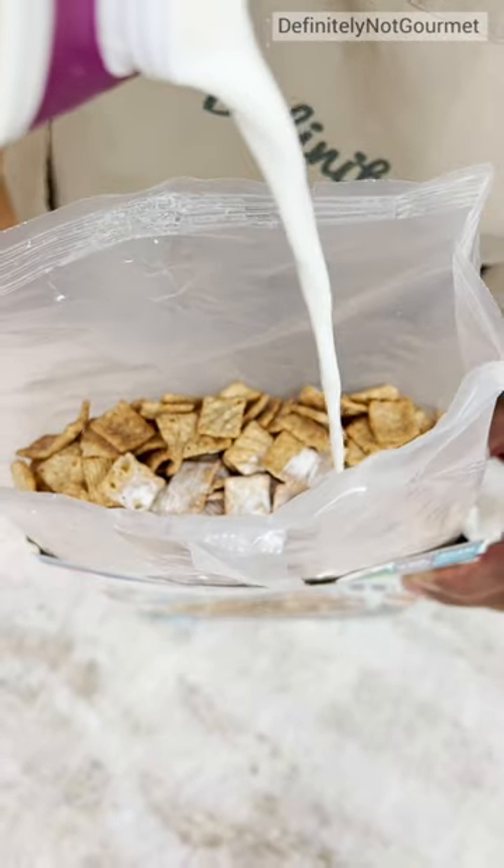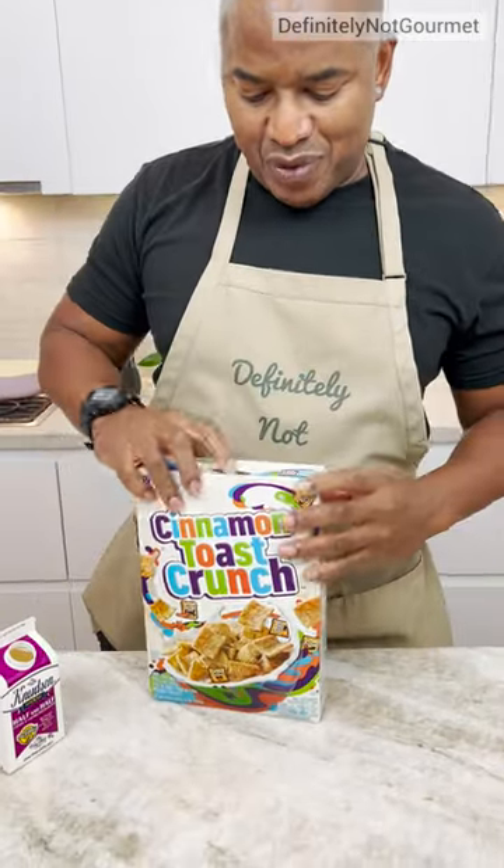You got to get your milk in this bad boy. Now we seal this up and put it in the fridge.